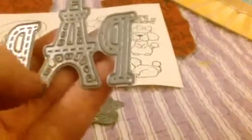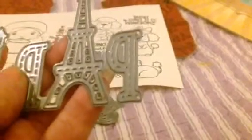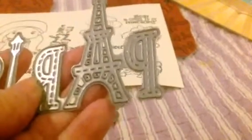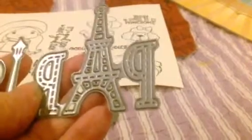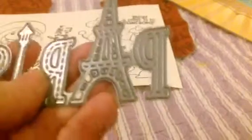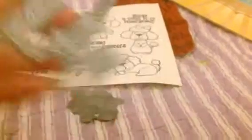And then the Paris die. I'm not sure if you should use the detail die for this one, because the Eiffel Tower has a lot of little cutouts, and I had a heck of a time getting them out on the first run-through. So I put it back in and tried again, but I didn't have it lined up completely and it ruined the Eiffel Tower. I had to do a second run.